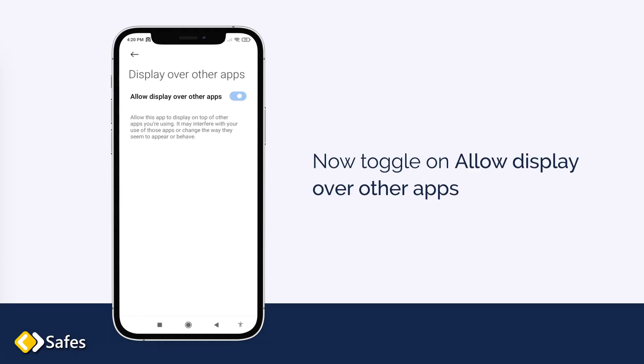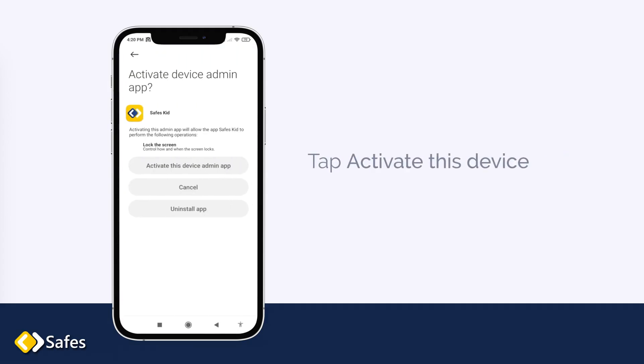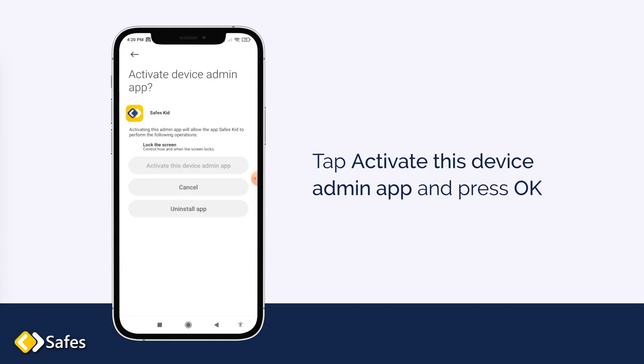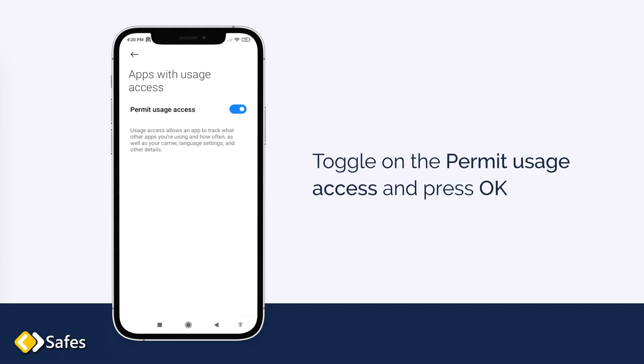Now toggle on Allow Display Over Other Apps and continue by tapping Accept. Tap Activate This Device Admin App and press OK. Then toggle on Permit Usage Access and press OK.